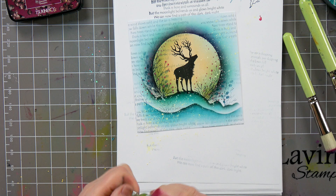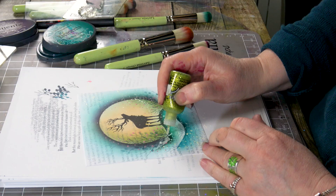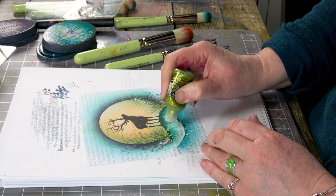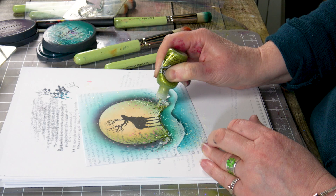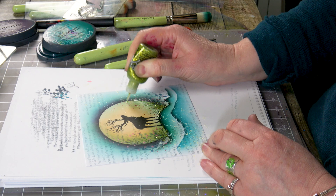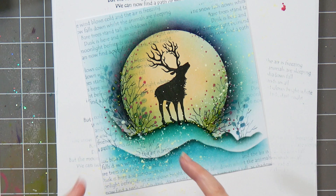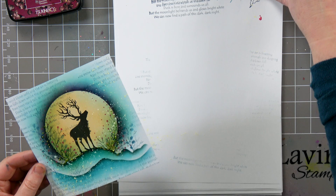Lastly, I'm going to use a little bit of the Stickles and just dot it along the edge. And that's it! A nice, easy card without many things really — it's just the elements, the VersaFine Claire, a couple of stamps. You can use any minis that you've got to create a really nice winter scene, and I think that makes a really nice Christmas card. I hope it's inspired you and I hope you enjoyed today's demonstration. Take care and I'll see you very soon. Bye for now.